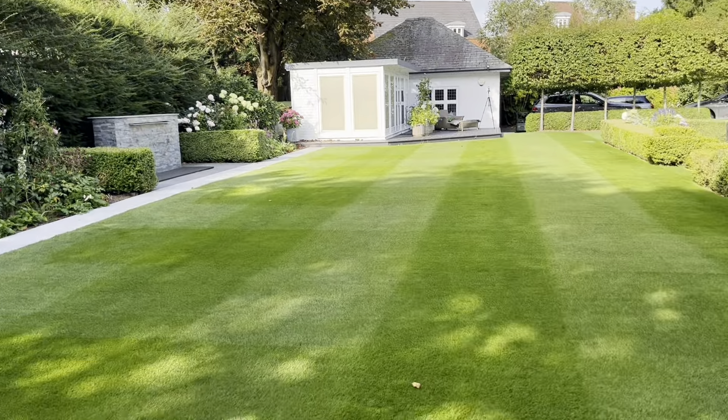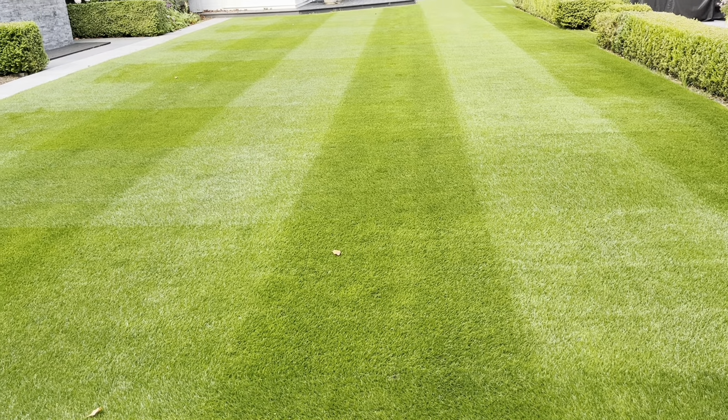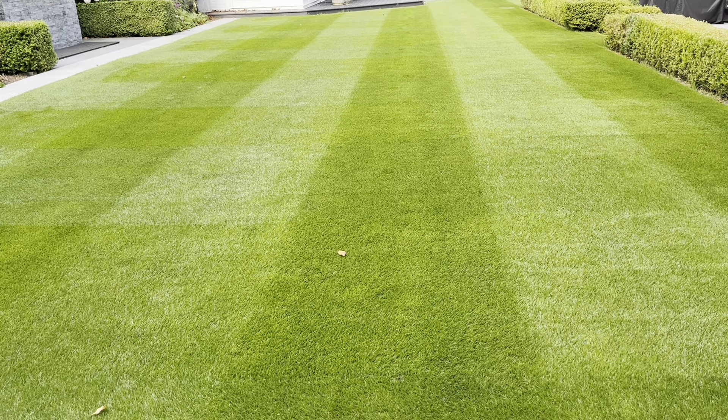After that we went on with the Alitz Sterling at 25mm just to polish those tips up so they weren't left really white. What happens is when you take a lot off with the rotary mower it leaves the tips really bruised and you get a white hue, so we go over with the cylinder to reduce the height and get control again. Then we went on with our Equilibrium granular fertilizer and sprayed our liquid feeds.